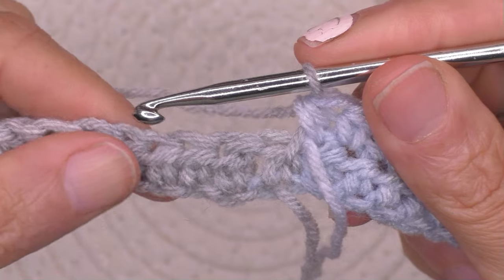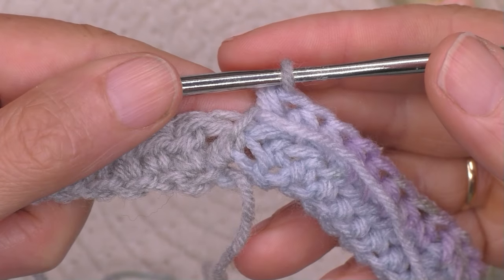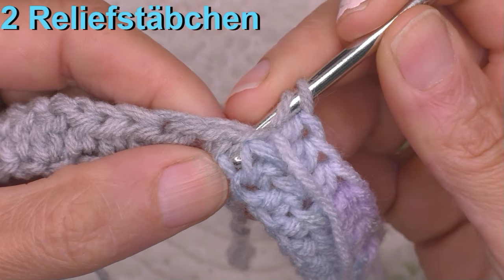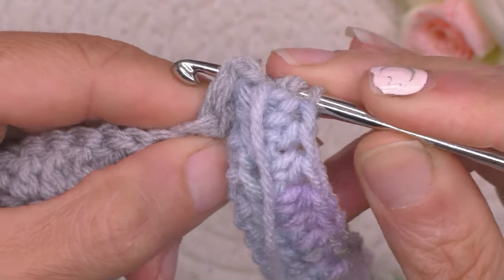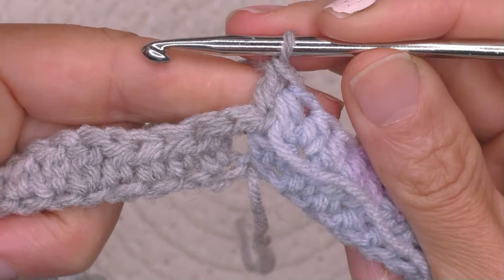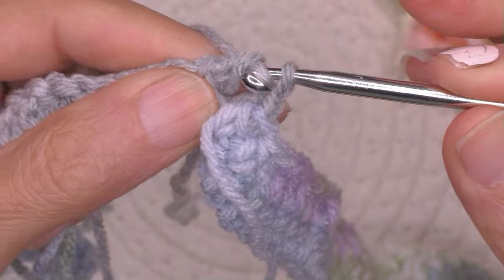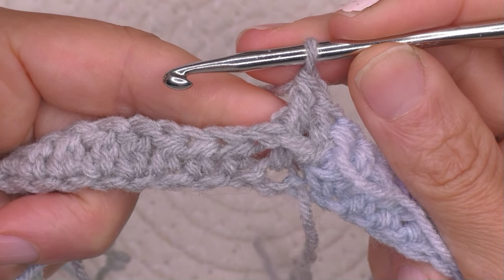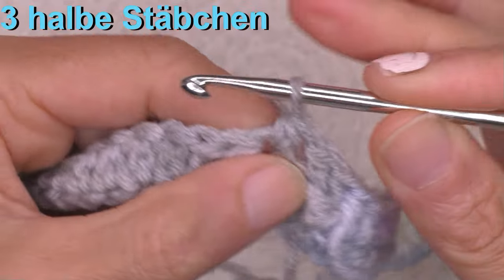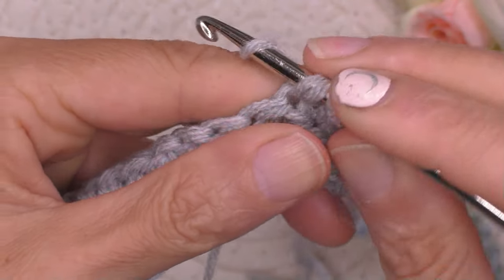Dann kommen wir an das Muster. Wir haben erstmal 2 Stäbchen gehabt; jedes Mal, wo Stäbchen sind, werden wir Reliefstäbchen machen. Wir sind auf der unsichtbaren Seite, also machen wir Reliefstäbchen von hinten reingestochen, um die Masche rum, Fahne holen, Stäbchen häkeln. Wir haben noch eine: um die Masche rum, Stäbchen häkeln. Und nochmal – um die Masche rum, Stäbchen häkeln. 1, 2, 3.